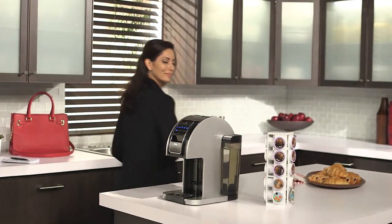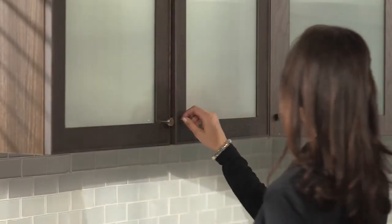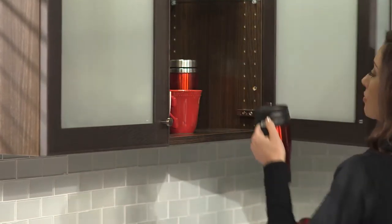A perfect cup of coffee can mean something different to each person. For us at Touch, it means brewing hot, strong, big coffee shop quality coffee with a push of one button.